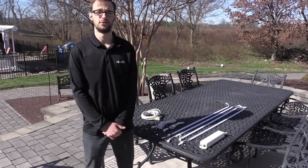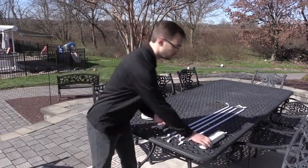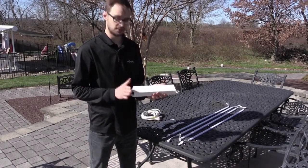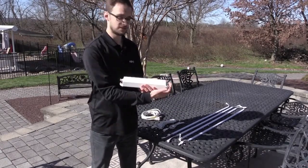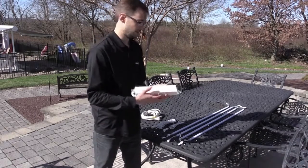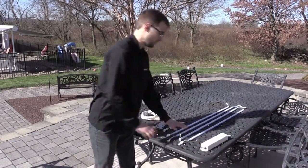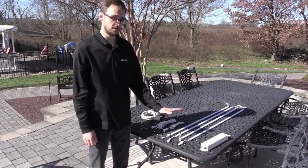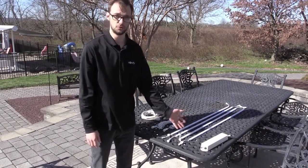Let me give you a brief overview of the components included in the kit. Here we have our RTS receiver control. This powers the motor and on the output side it will power the LED lights. We also have four LED lights that come in cool white or warm white. For this application, we chose the cool white.